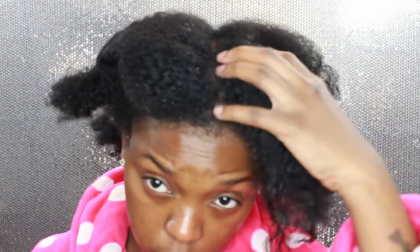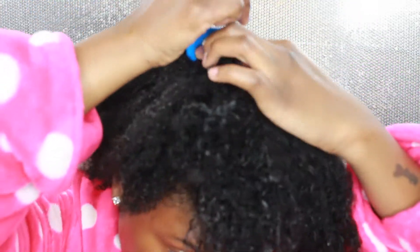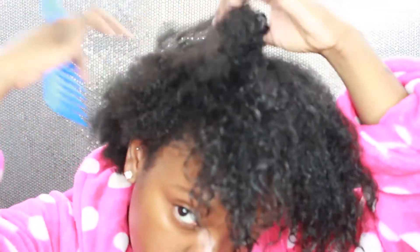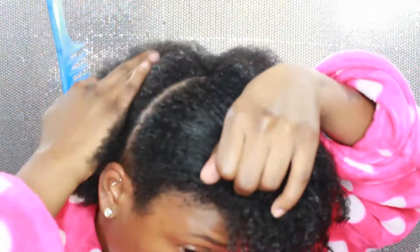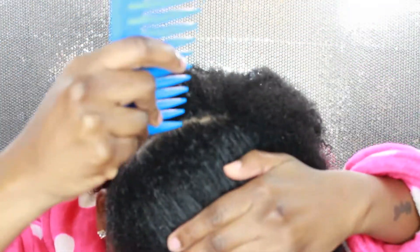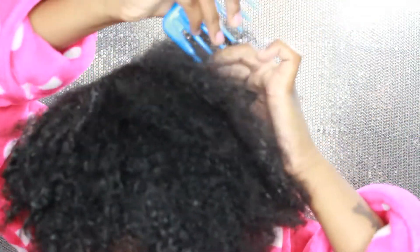Now that my hair is nice and conditioned, I did rinse each section out. As you can see, my hair looks really healthy and look how easy it is to detangle. For this style, I am going to section my hair into two halves. If you have help, get help; if you have a mirror, use your mirror — you definitely want to section it into two halves and then go from there.